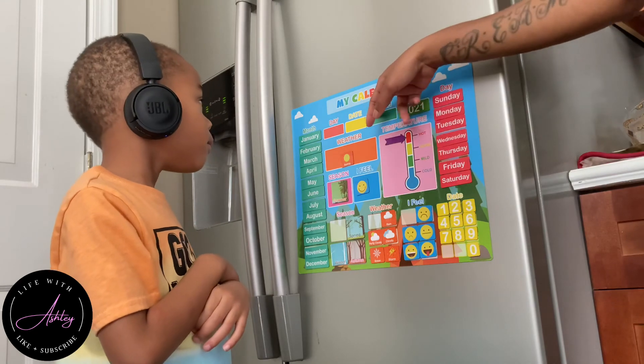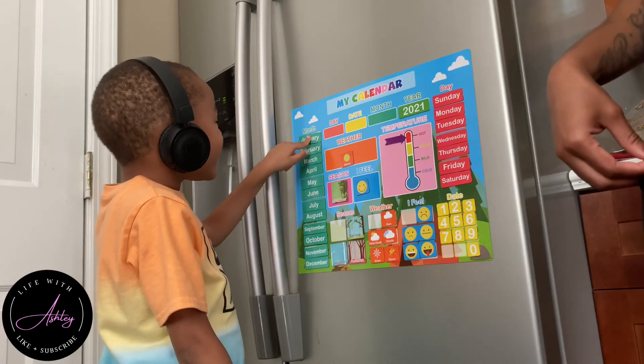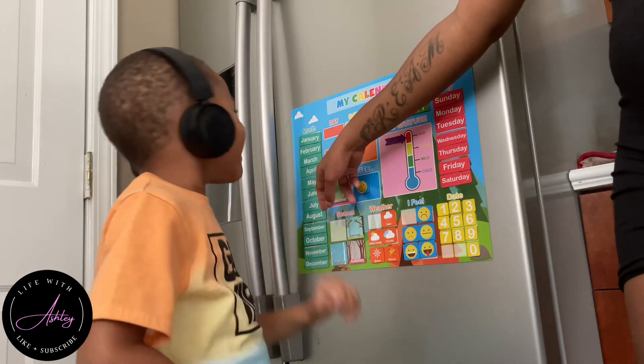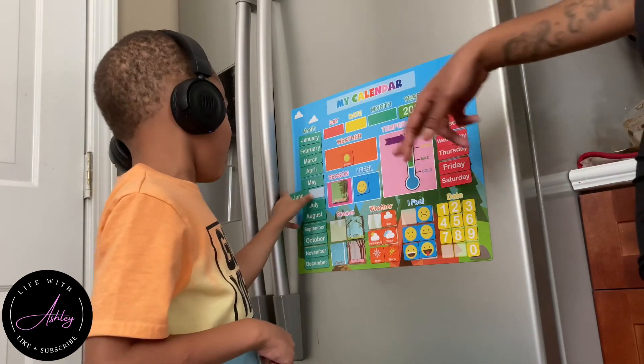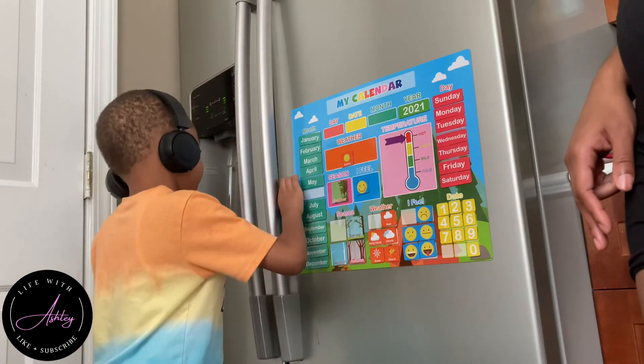Ashley asks Omari what month they are currently in. He guesses wrong and she tells him: we're in June. Omari then declares excitedly that June is the coolest guy ever seen.